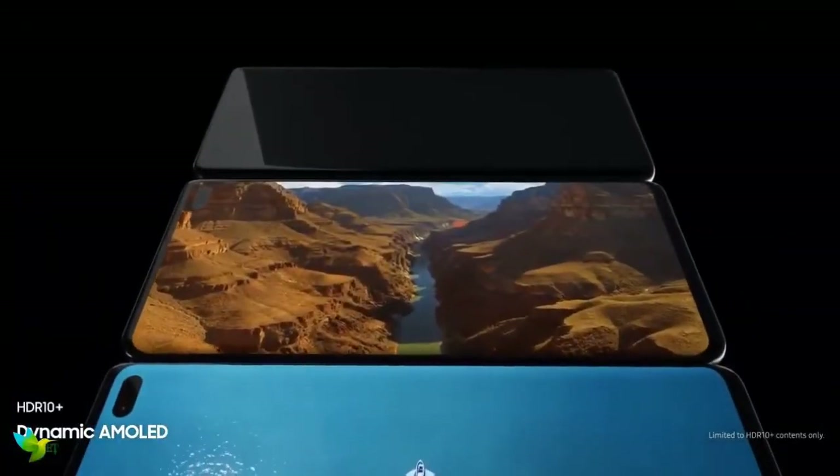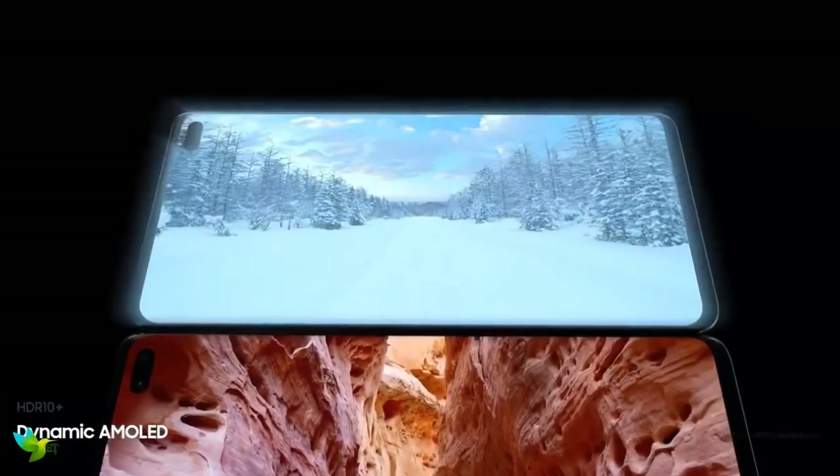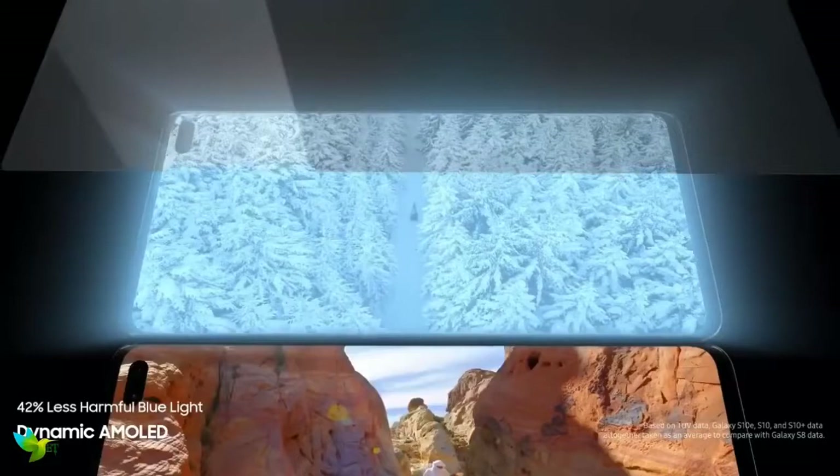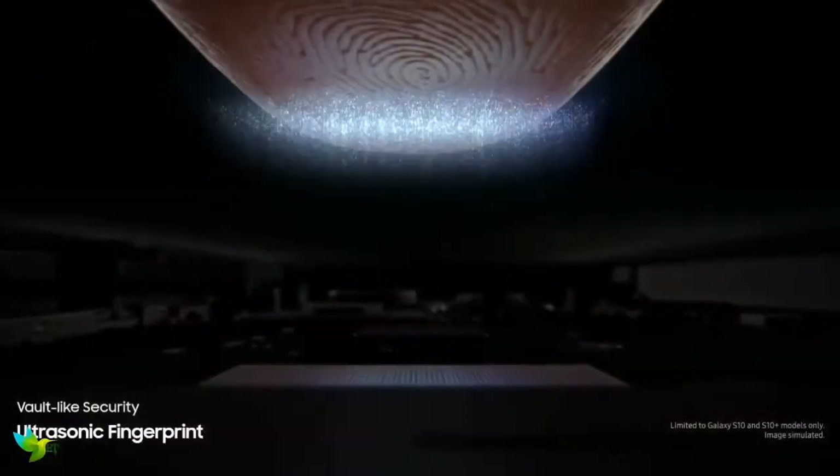The default resolution is Full HD+, but you can crank it up to QHD+, and it's very sharp, with HDR10 Plus for superior contrast and color — a very important feature if you're a movie watcher on your phone. Plus, there's a fingerprint scanner embedded in the display.